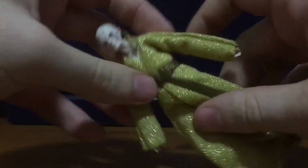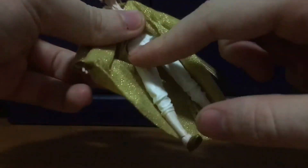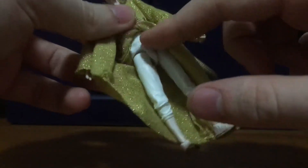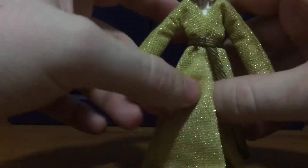His belt is really long and I'm not sure if it is removable, so I actually don't want to take it off. If we just lift the top part of his robe up, you can see he's got these white trousers underneath his robe.